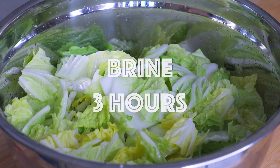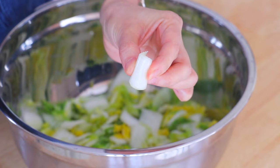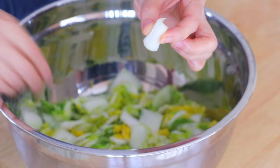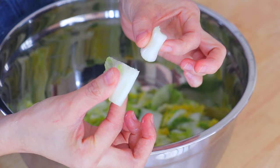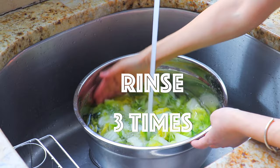The total brine time is about 3 to 4 hours. We know that the cabbage is ready when the white part is soft and flexible. Rinse the napa cabbage in running water until all the salt has been removed, about 3 times.